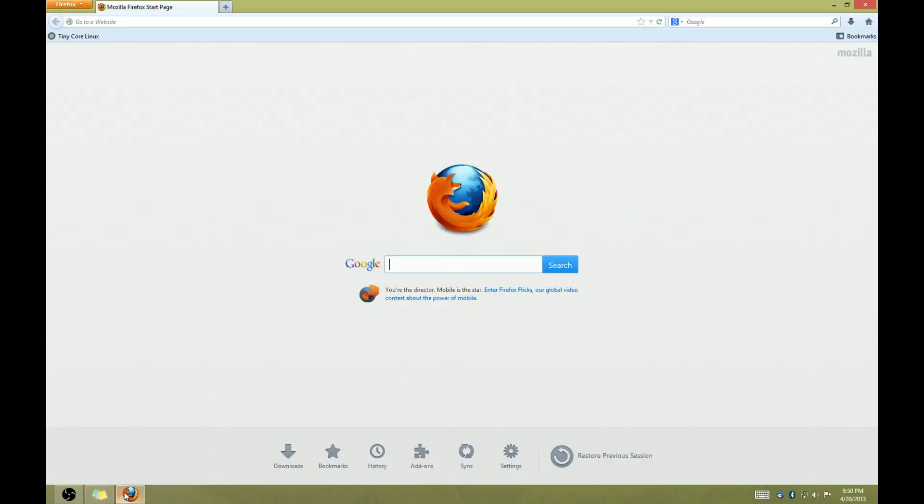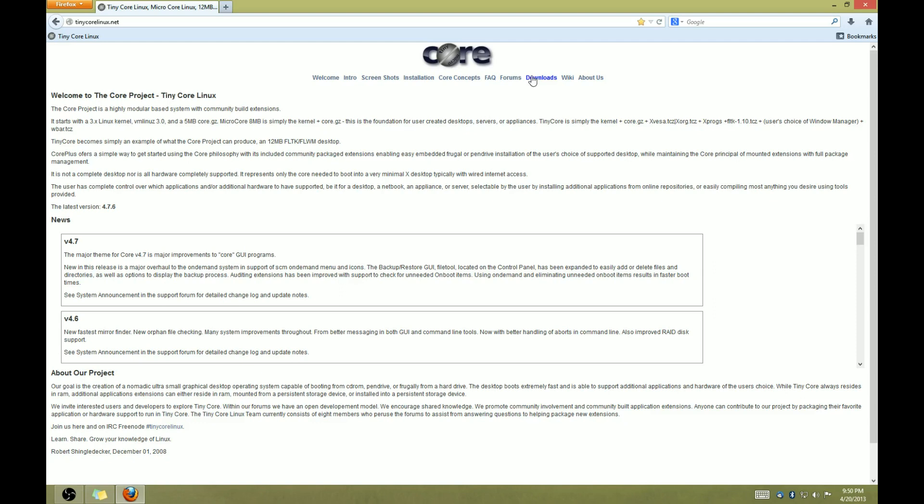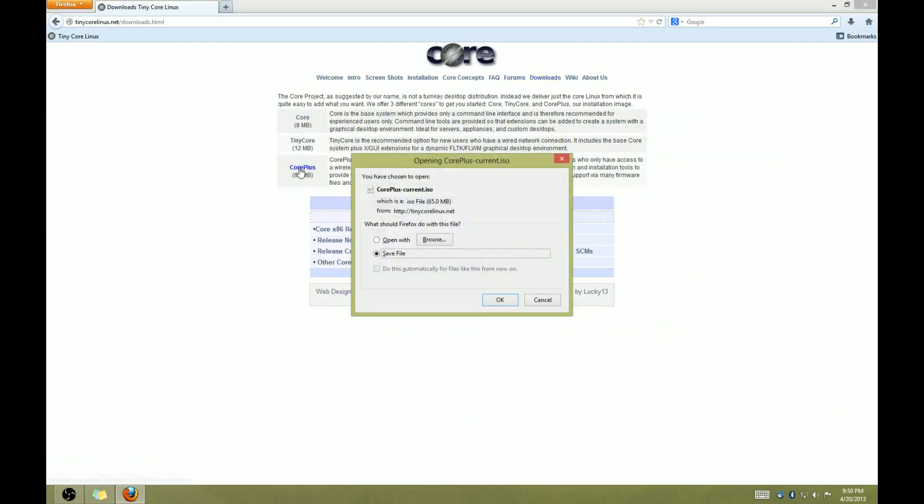Let's get started. The Linux distro we'll use for our toolkit is called Tiny Core Linux. It's designed for exactly the purpose we're using it for — a tiny, no-frills Linux that lives off of removable media, loads entirely into RAM, and saves settings and files persistently. Find a link to the download site in the video description below.